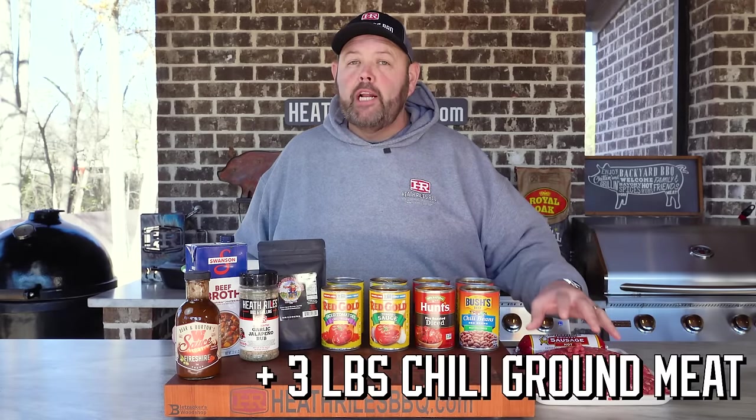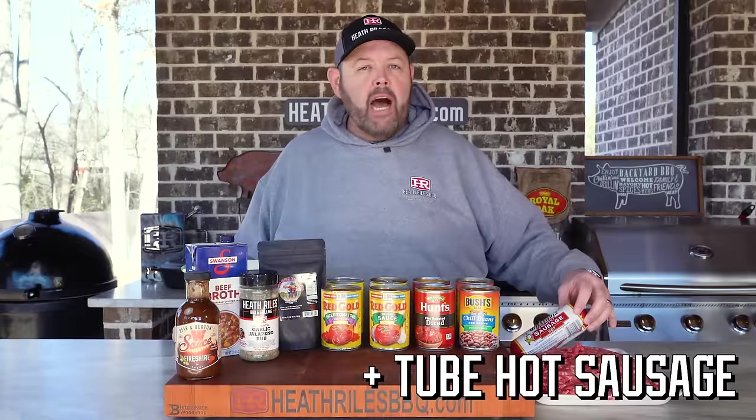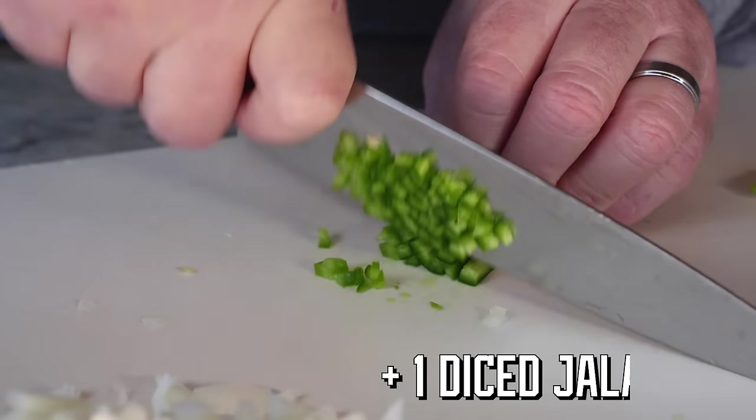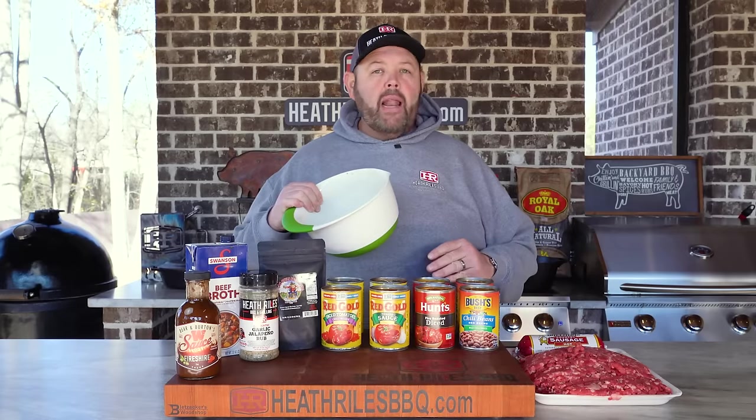First thing we want to do to get our chili started — I went to the grocery store and got three pounds of chili ground meat, one tube of Williams Hot Country Sausage, two good-sized onions diced up, and one jalapeño de-seeded. Now you can leave the seeds in, or you can leave the jalapeño out entirely. This is going to be kind of a spicy chili, so it's completely up to you how spicy you make it.